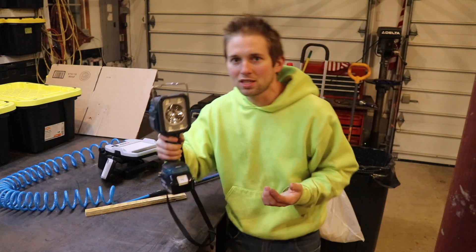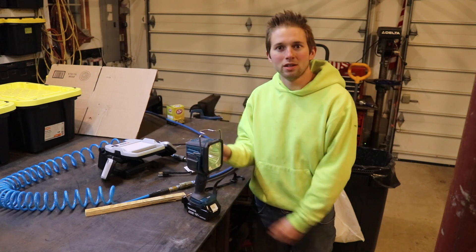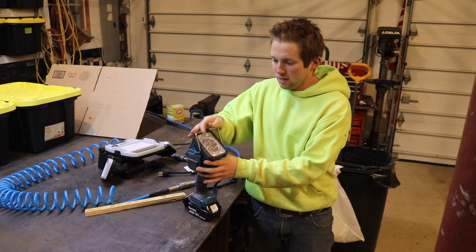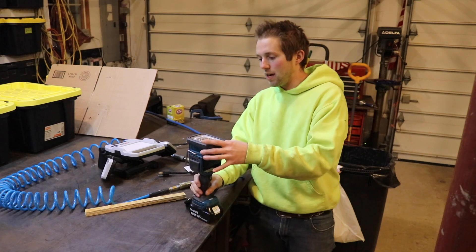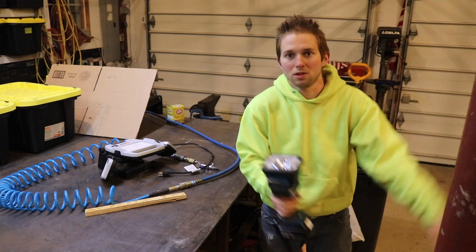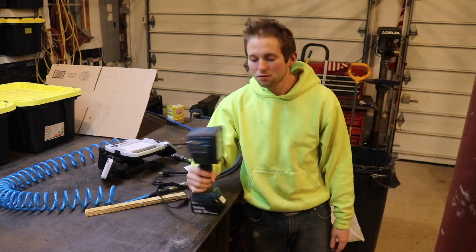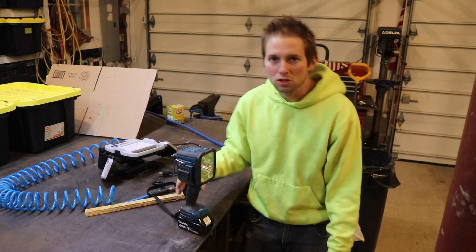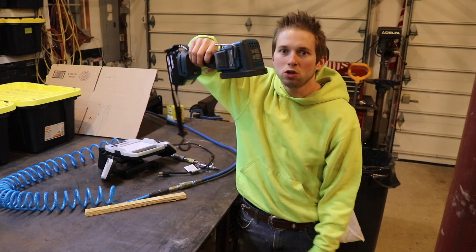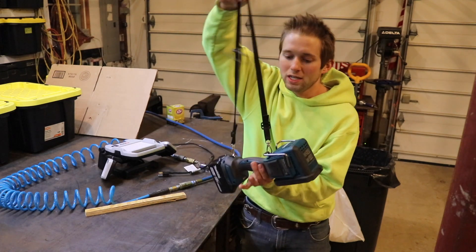Another issue I have with this light is when I set it down on a table, I can't angle it down — that's kind of frustrating. I can angle it up, as far as 90 degrees, which is nice for putting it on the floor and shining it up at the ceiling. But I can't angle it down. I also wish there was a way to prop this up on a car hood and shine it down onto the engine, and there's really no good way to do that.